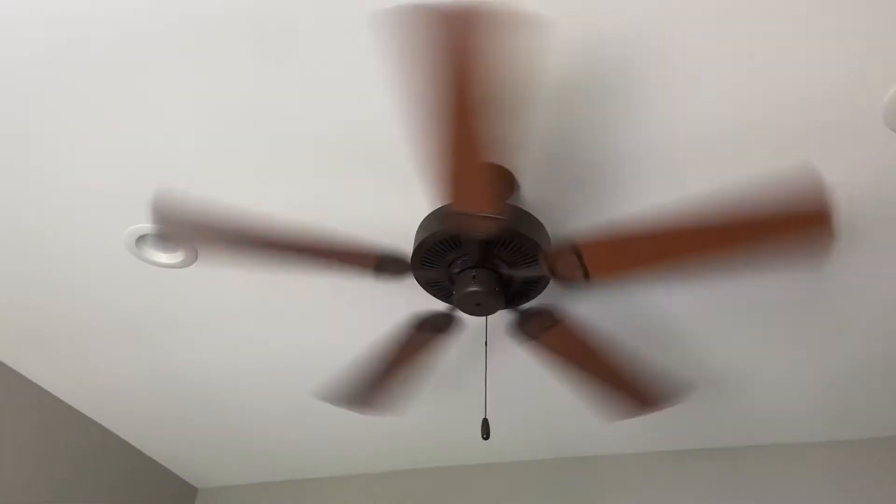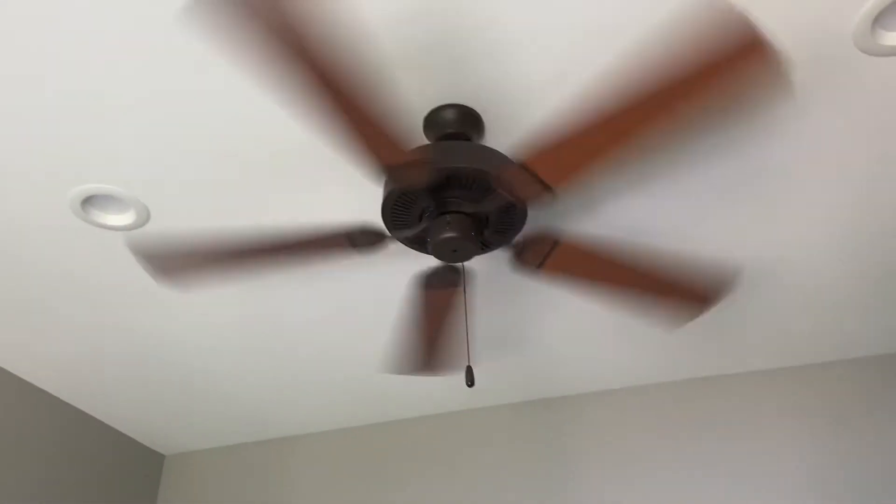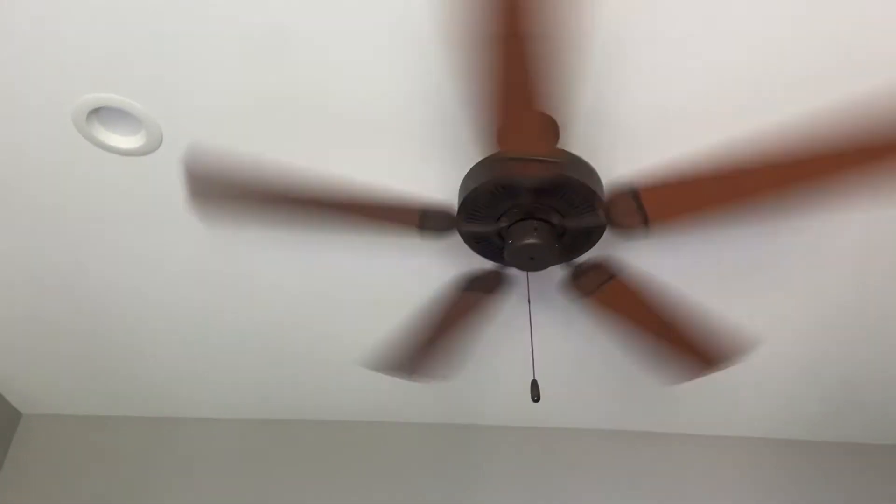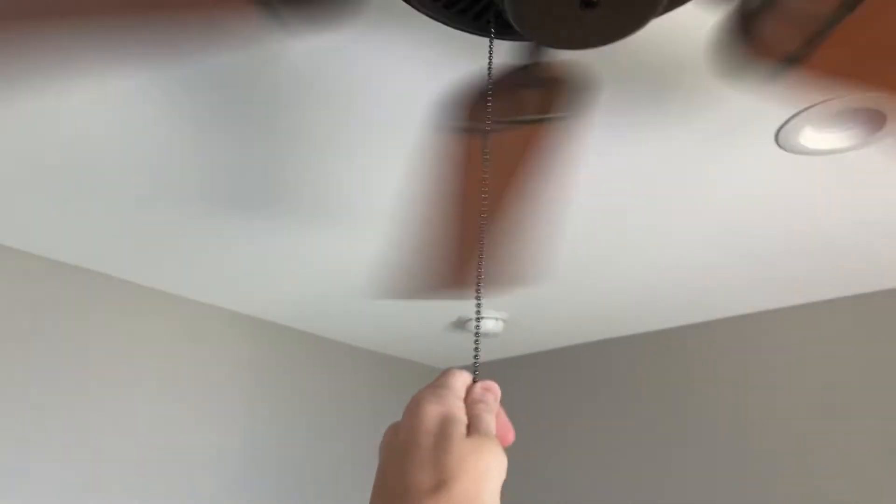It wobbles a tiny bit, but it's supplying a lot of air for the room. Anyways, hope you enjoyed the video.